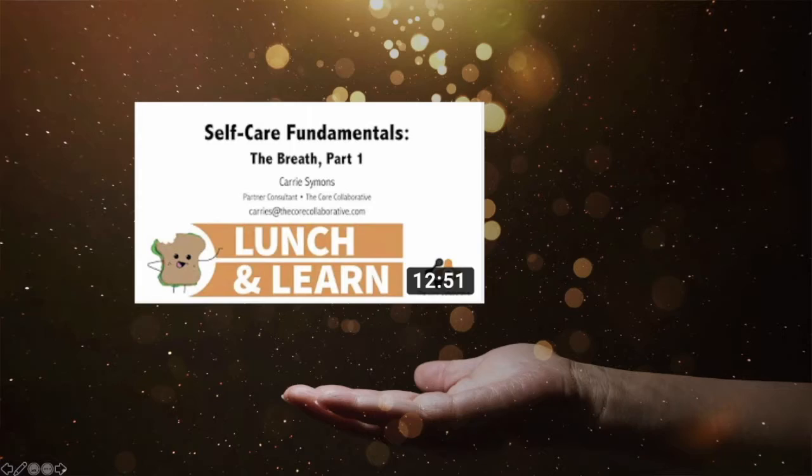Hi, Cork Collaborative family. This is part two of Self-Care Fundamentals: The Breath. In the first video, I talked about how to take what I call a three-part breath, and if you haven't watched that video yet, I highly recommend that you do that first. It's fairly short and it breaks down what I mean by the three-part breath. I will review it in this upcoming video, but I think it's the best place to start.